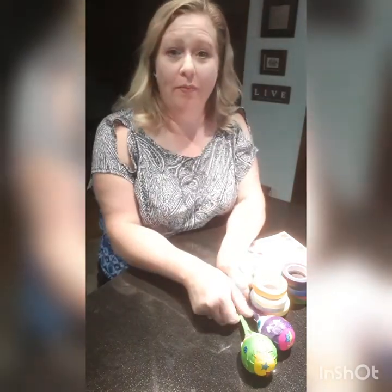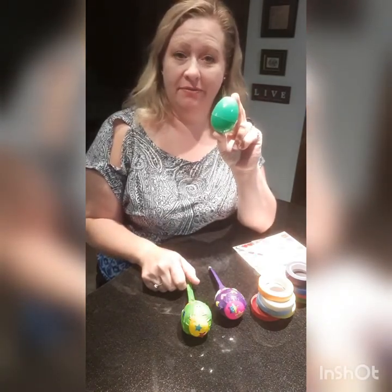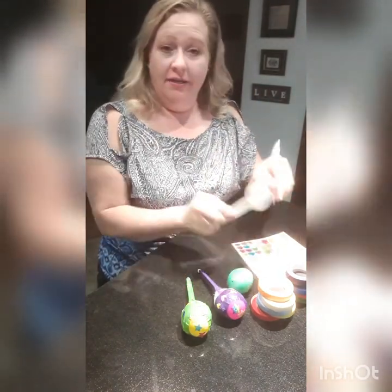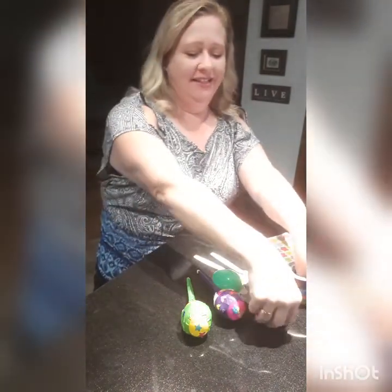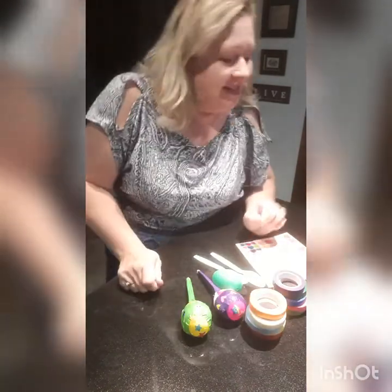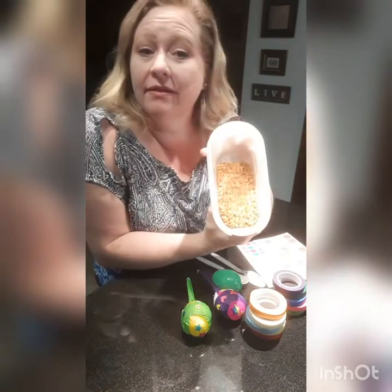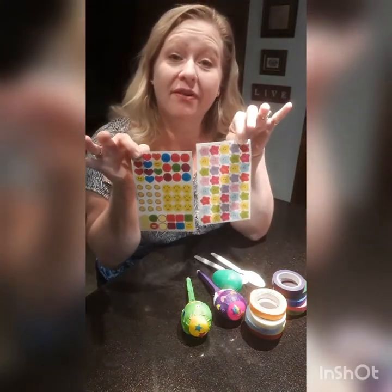Today we are going to make homemade maracas. It's not too hard to do. All we need is a plastic Easter egg, two plastic spoons, some colored masking tape, some split peas — or you could use beans or rice — and some colorful stickers to decorate with.